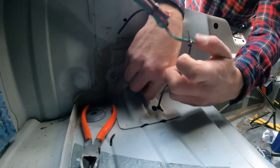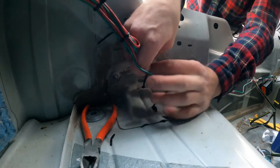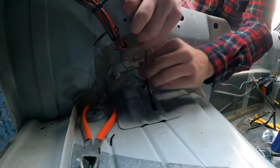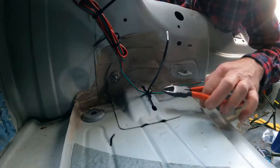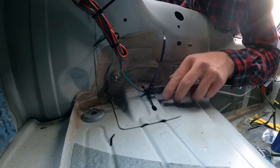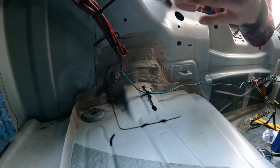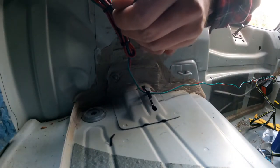I've seen a lot of people use tape to secure the wiring in their trunk. I want this to be completely removable if I choose to undo it at some point, so I opted for zip ties throughout. The loose wiring doesn't really bother me much because once the trunk liner is back in the car none of this wiring is going to be exposed.